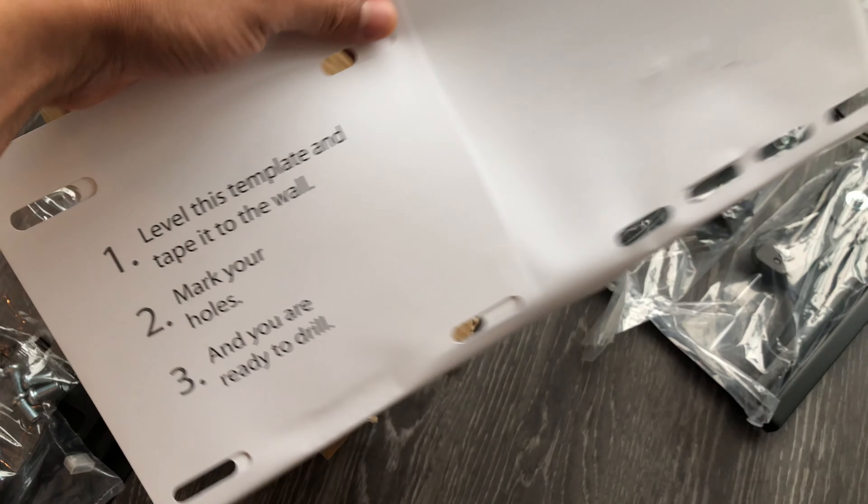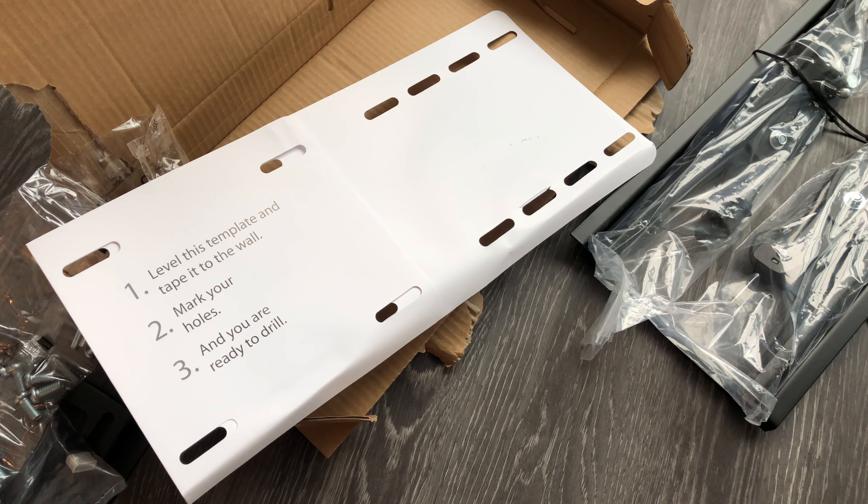Instructions are on the back. I'm also going to do a demonstration on putting this together, so stay tuned for that. Thanks a lot for watching.